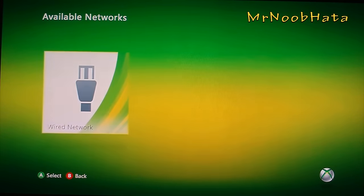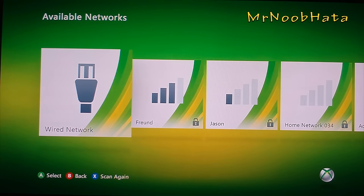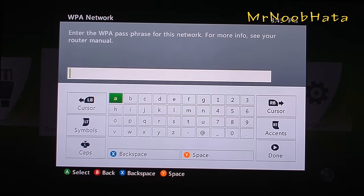Now you'll have a few options. Go to network settings. Now you can either choose wired if you have an ethernet cable plugged in, or it'll automatically search for wifi networks if you have a wireless router.